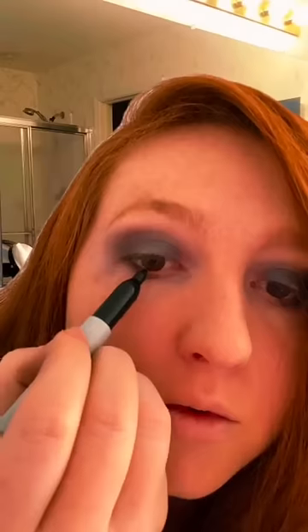Today I'm going to be doing a smoky eye, so I take the darkest shade I can find and blend that out. Add a shimmer and my favorite eyeliner and some lip gloss.